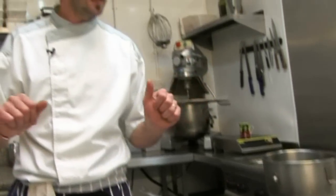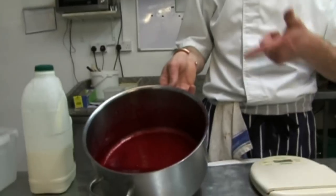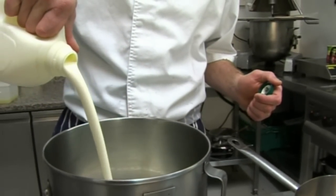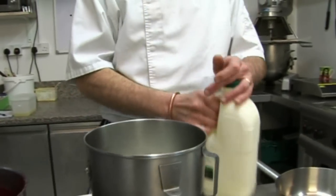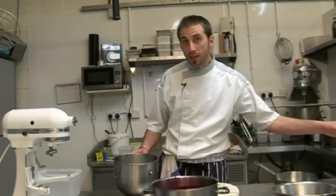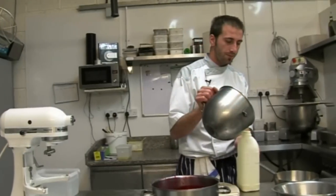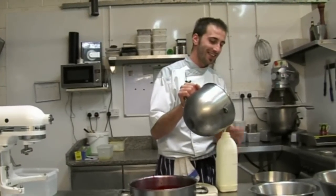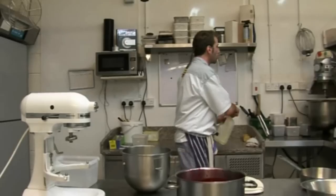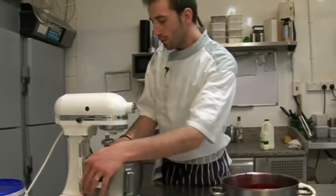We're going to start now. We need to whip some cream, we need Italian meringue, and we need to get this raspberry purée mixed with some gelatine — so there are lots of things going on. Let's start by whipping the cream. We need 300 grams. So we're going to whip that, and while it's whipping, we'll prepare the Italian meringue.